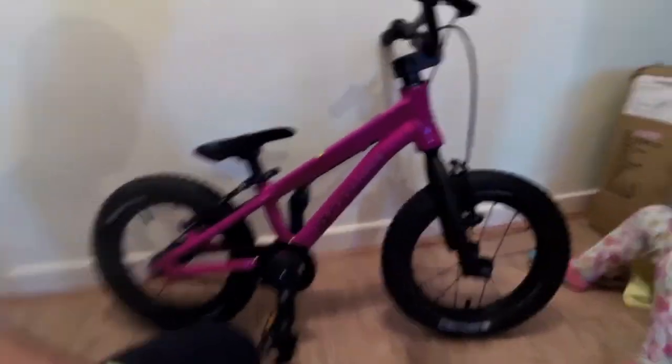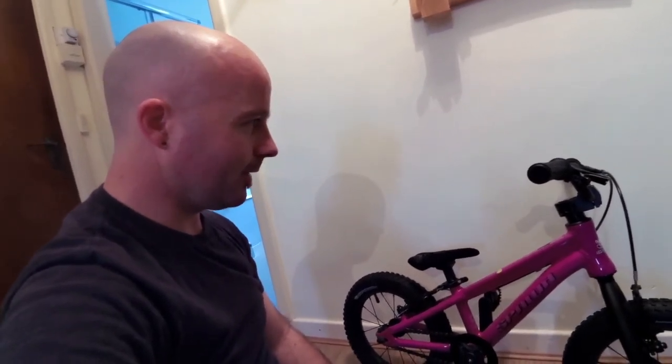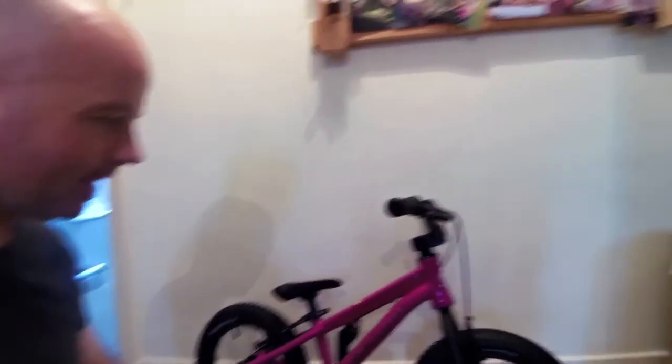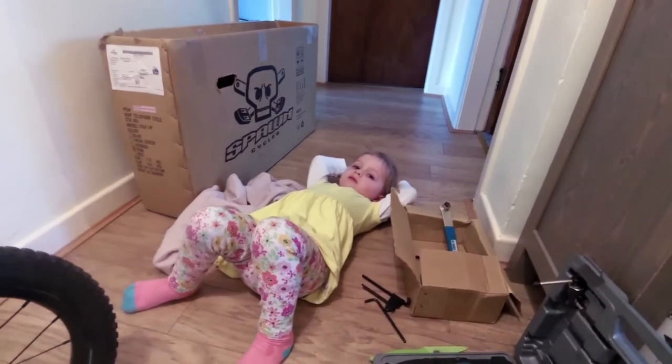So this is our bike. It's a Spawn Yogi 14. Nice light aluminium bike, BMS style geometry. Really really light aluminium. Lovely for a girl like this. It's light — light is good.